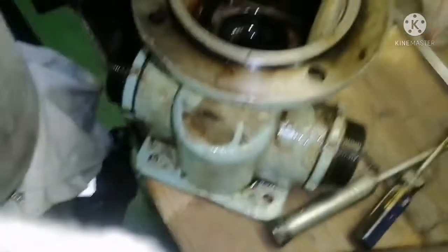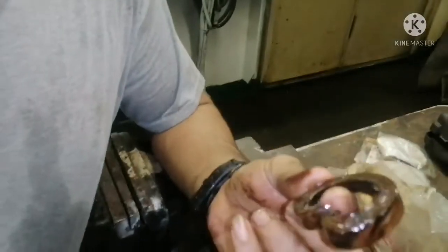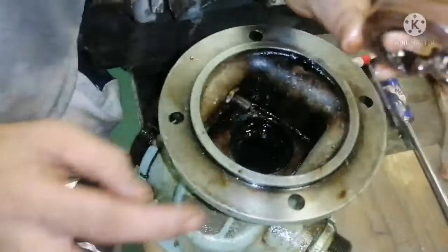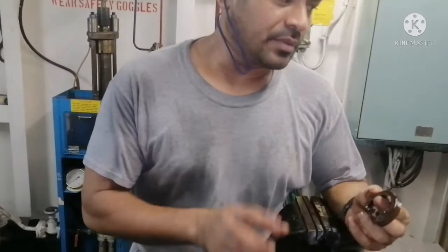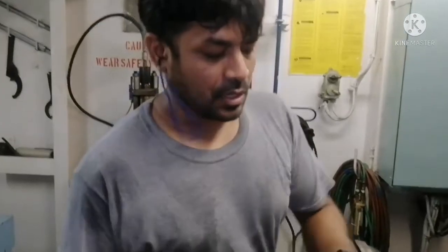Almost done - I put some WD-40 to ease it up, and I have removed the oil seal. Usually this lip seal comes out very easily, but since it got damaged and brittle it got stuck with the seat, so we had to break it to remove it. The purpose of the lip seal is that when the pump is running, it ensures the oil doesn't leak through the shaft. If the oil is leaking, that means your lip seal is gone and it is time to change it.